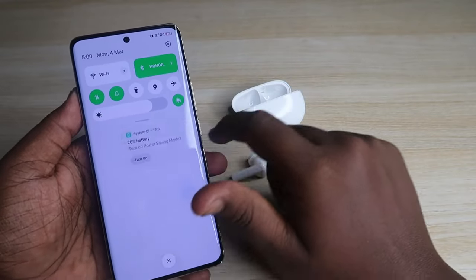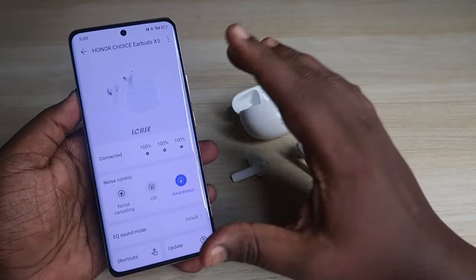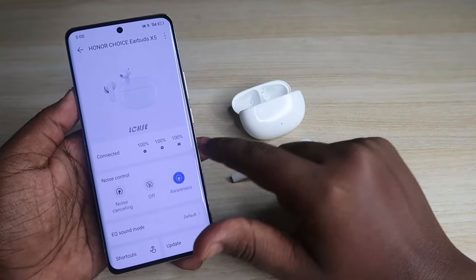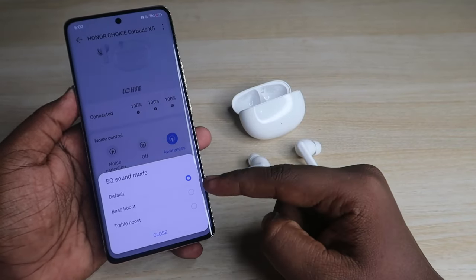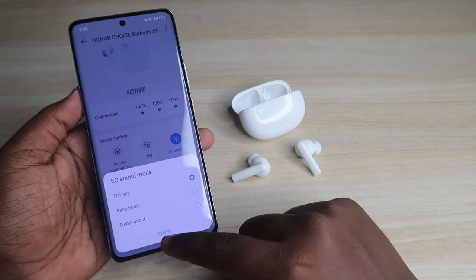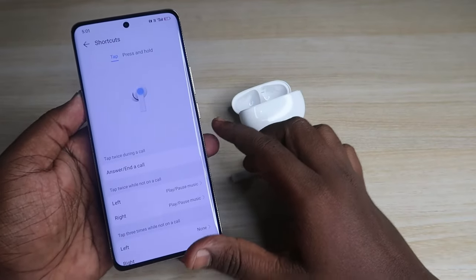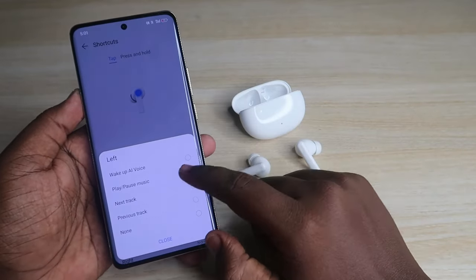In the app you can see the earbuds and case battery percentage. You can also control the ANC modes and the equalizer. The equalizer comes with two modes — Bass Boost and Treble Boost — but you can't manually adjust the equalizer. Under Shortcuts you can customize the touch controls for left, play/pause, next track, and previous track.